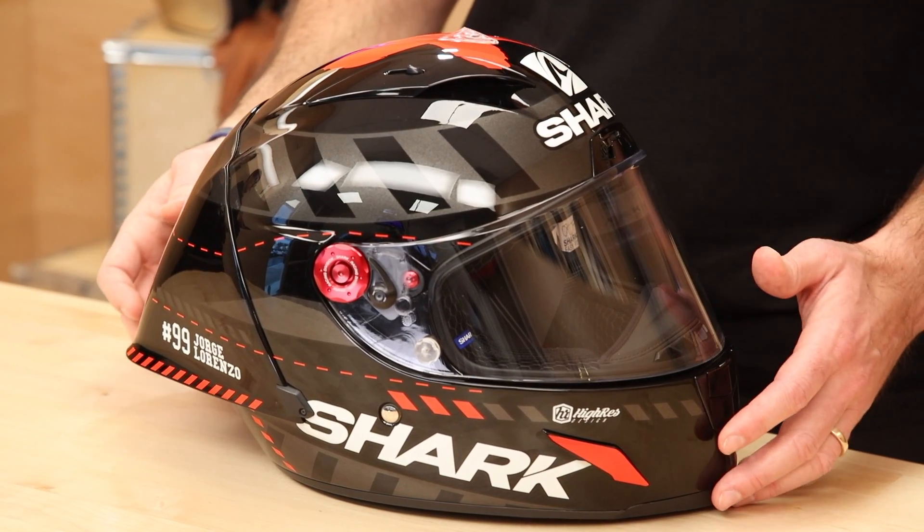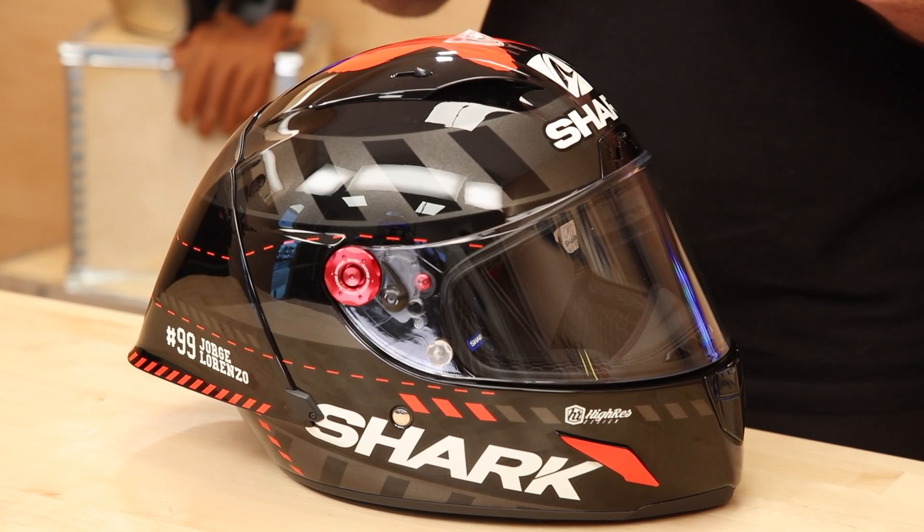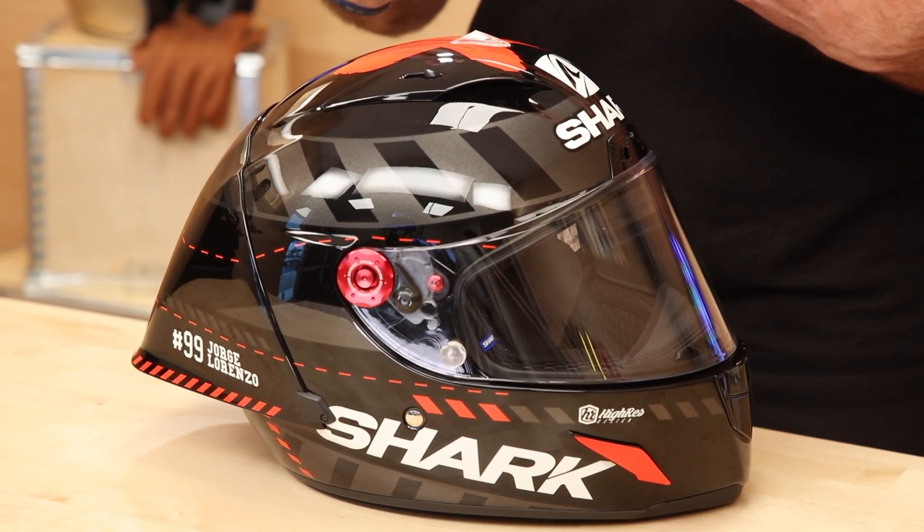It is DOT and ECE certified. This helmet is also FIM certified for racers, though they did not pay to have the production helmets FIM certified — do with that information what you choose. The guys on the track have an FIM Race R-Pro GP.